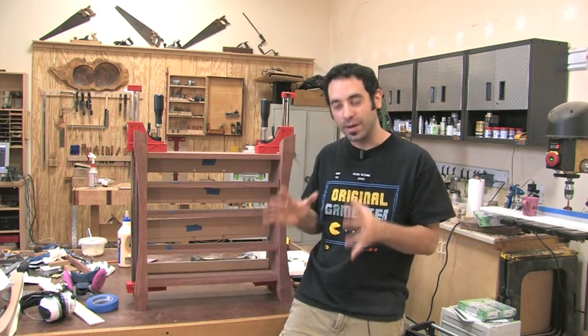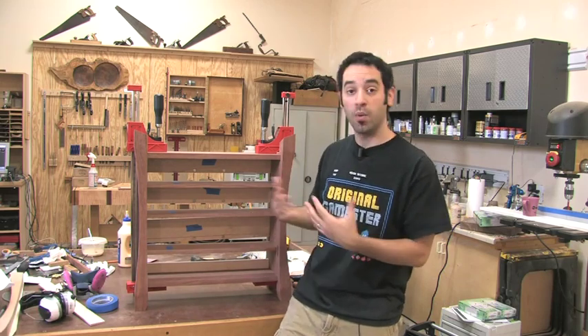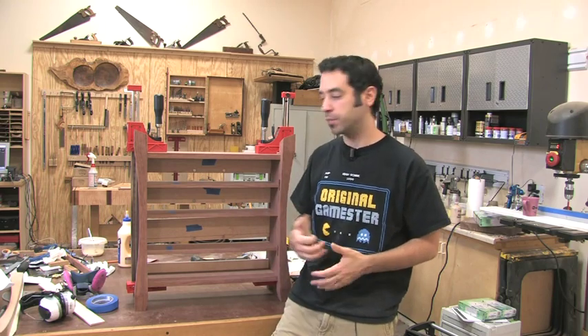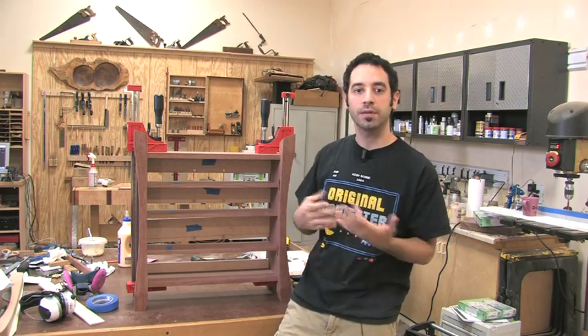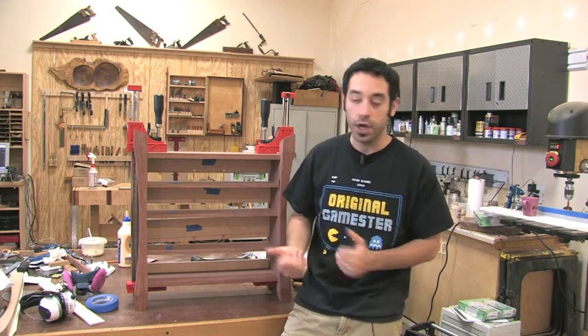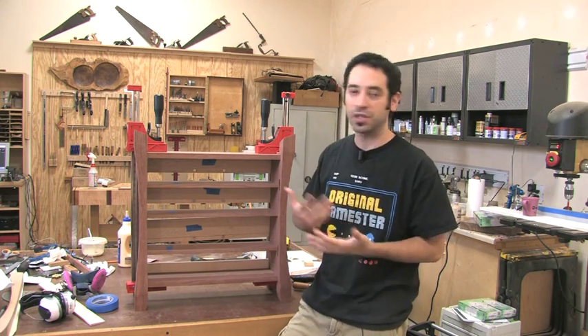I've got the case dry fit one more time and I'm starting to contemplate the glue up strategy for this. I get really nervous when I have too many things to worry about at once during a glue up. I'll use a slow setting glue, something that gives me a little bit more working time. I find that some of the slow setting glues tend to be a little bit more messy and harder to clean up. I'm trying to come up with a strategy that makes sense here.